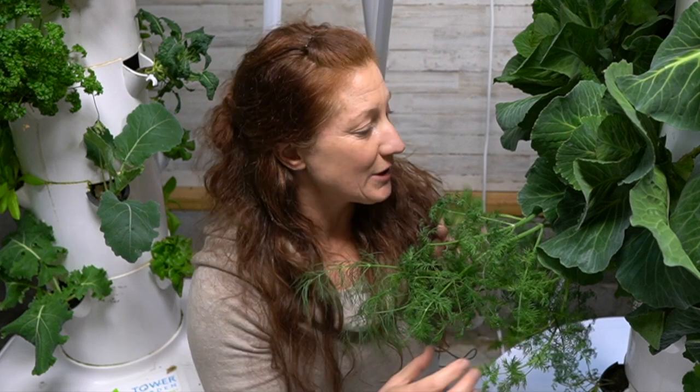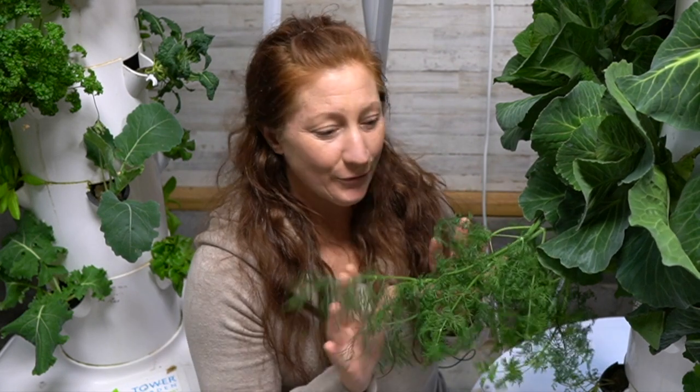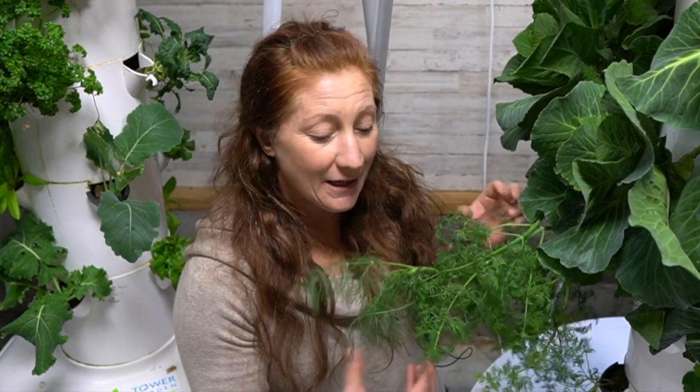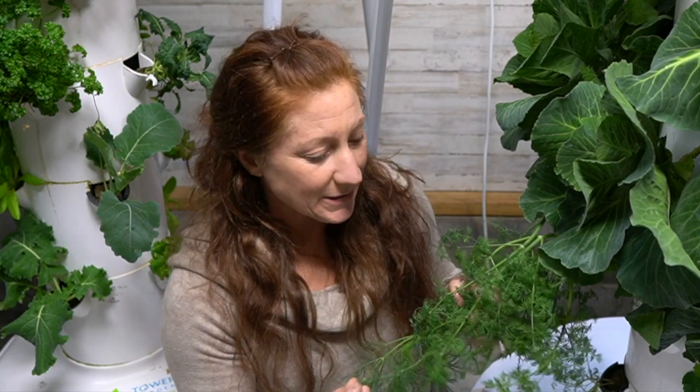You also want to plant bouquet dill, not standard dill — standard dill can get really huge. This is kind of what you're going for; you don't want dill to take up more space than this. How much dill can we actually use? It's a fabulous one to grow in a tower because you can do so many cool recipes with it.